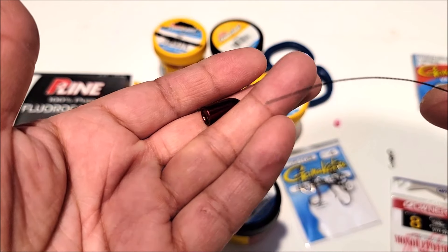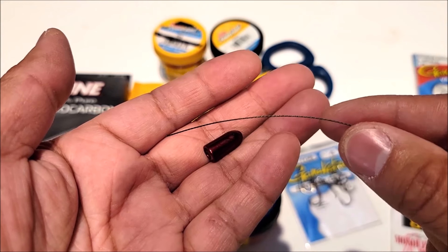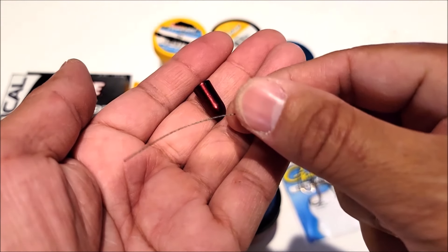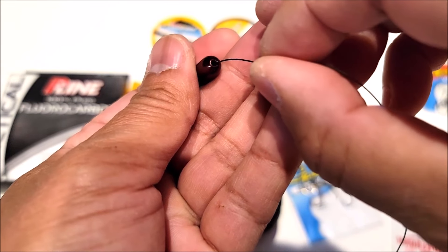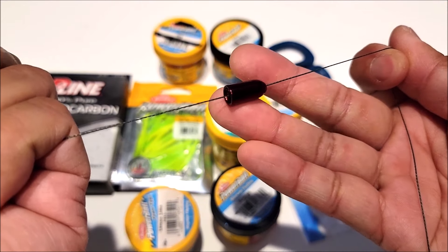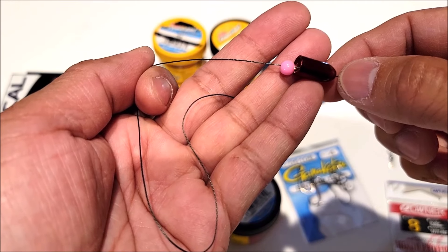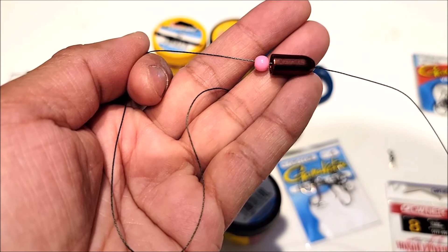The first thing we're gonna do is put the weight onto our main line — I'm using braid just so it's easier for you guys to see. We're gonna put the main line right through that hole in the sinker, just like that, and slide it on. Then we're gonna put the bead on the main line, right through that hole. There you have it — you have your weight and your bead. Now we're gonna tie on the swivel.